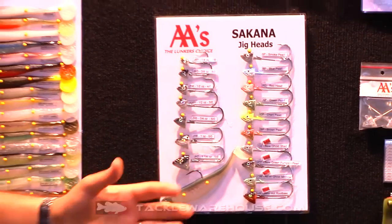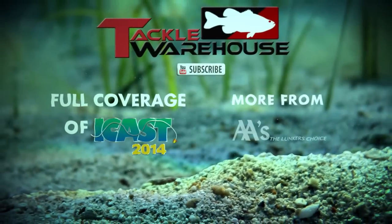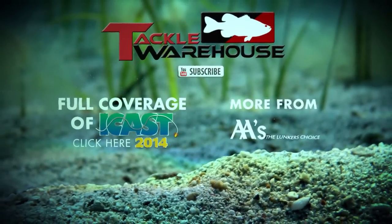Mustad super sharp hooks, perfect for these shad tails. Pick them up at tacklewarehouse.com. We'll see you next time.